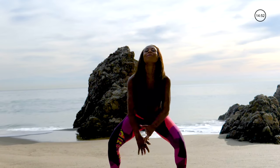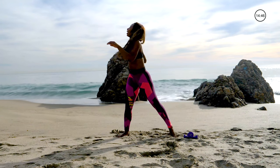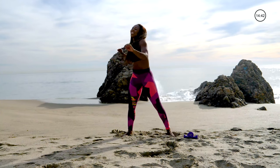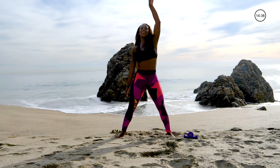All right. Deep inhale. Exhale. Go ahead and loosen up the arms right here. Loosen it up, shake it out, loosen up the back. Roll out the shoulders. Give me single arms like you're going for a swim.